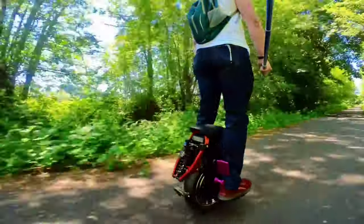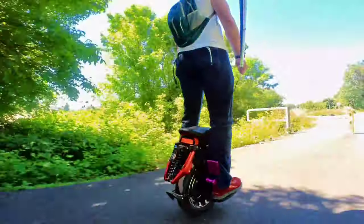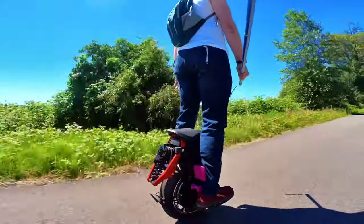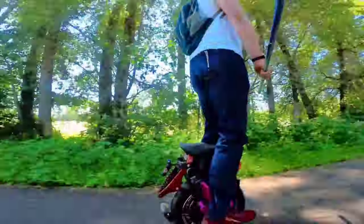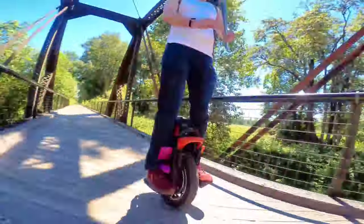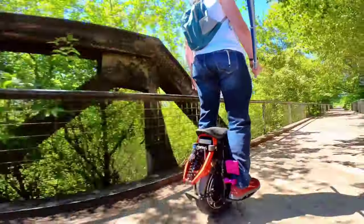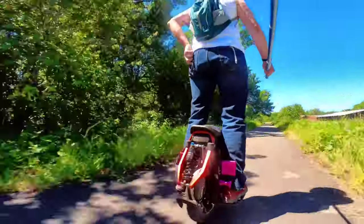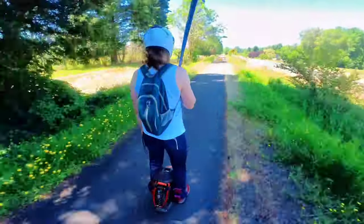I ended up turning the wheel off and heading out to another trail in the valley, a link trail that connects with the trails from my part one video, and I did the rest of the range test on that. There are some pretty cool bridges and nice scenery out here. It was about 70 to 72 degrees on both days.